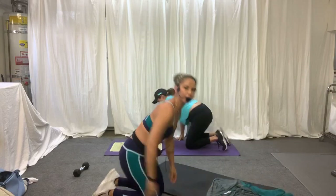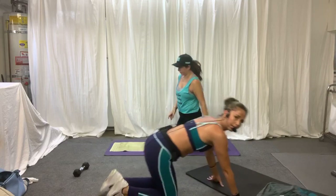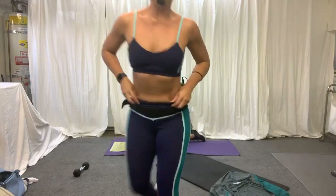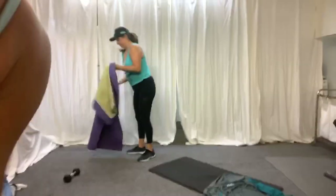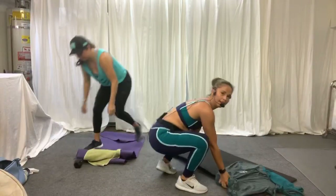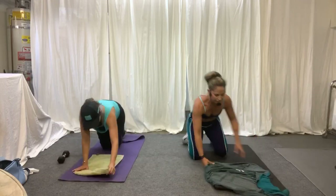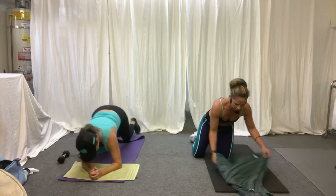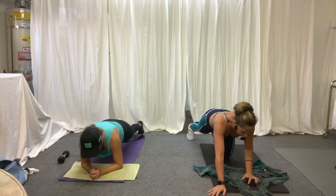We're going to go into a little hover track. I want to make sure you can see us both. We found the sweet spot. Go ahead and join us on the floor. We're going to go for about a four-minute set of a hover.